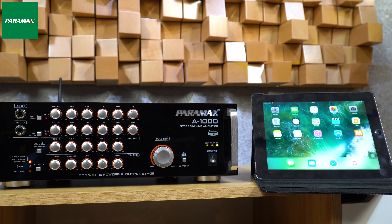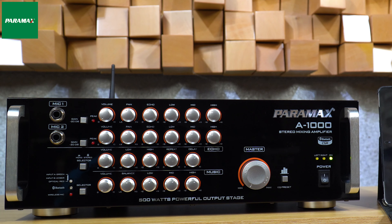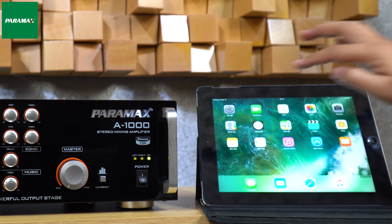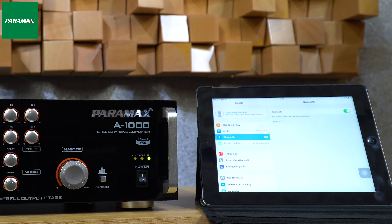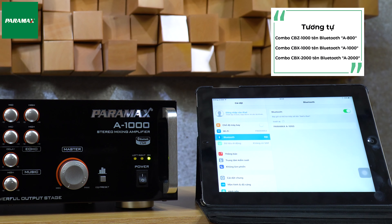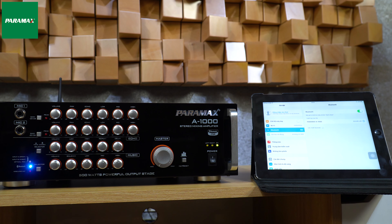Các bạn thực hiện các bước sau. Đầu tiên, trên âm ly bạn nhấn nút Selector để lựa chọn ngõ vào tín hiệu Bluetooth với đèn LED màu xanh dương chấp nháy liên tục. Trên iPad, các bạn vào phần cài đặt, bật Bluetooth, tìm tên Bluetooth là Paramax A1000. Khi đèn tín hiệu ngưng chấp nháy là các bạn đã kết nối thành công.